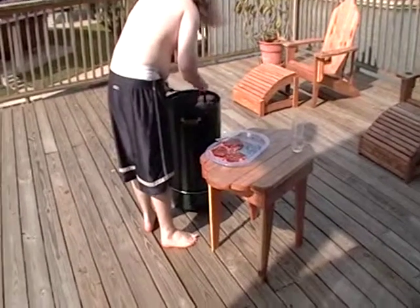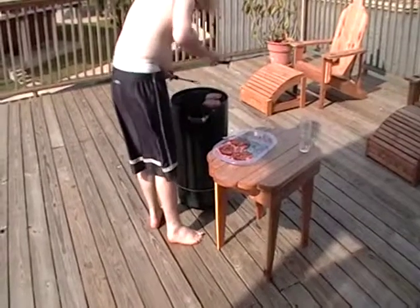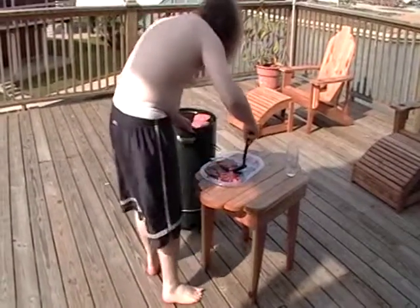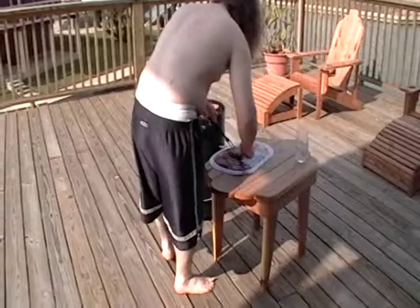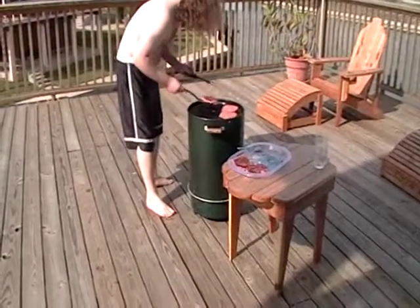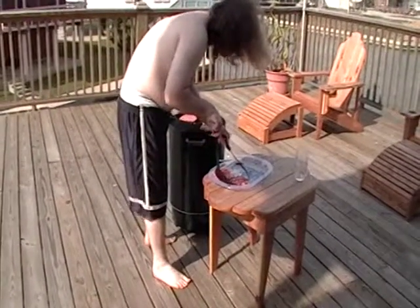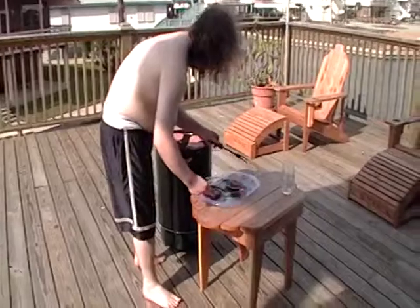Oh, it smells good already, just one side being on there. We're using KC Masterpiece barbecue sauce — the best that we like. Just turn them once. Let that side cook good, then turn them, barbecue it, turn them over and barbecue that side, and you'll be done.